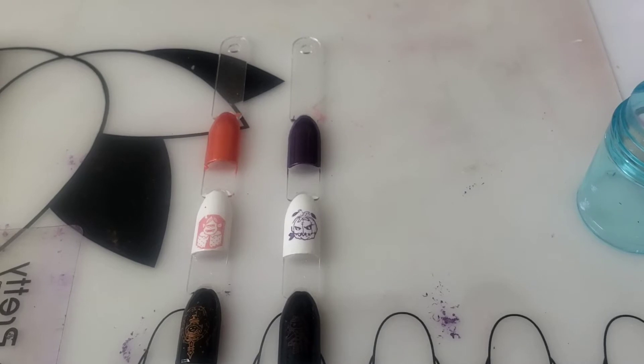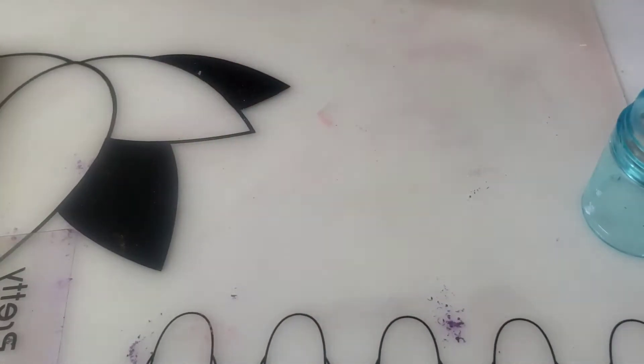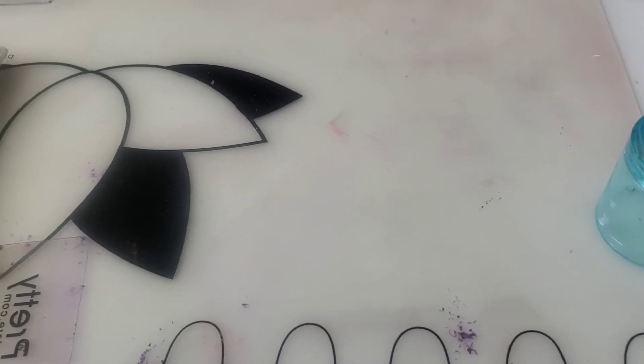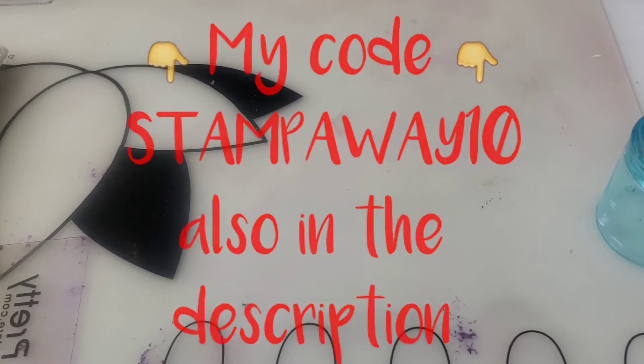And there you have it — another great monthly subscription. What you get for only $25. If you're interested in getting 10% off anything from Minology, I will leave my code down below. I also have another haul from Minology because I love Halloween.